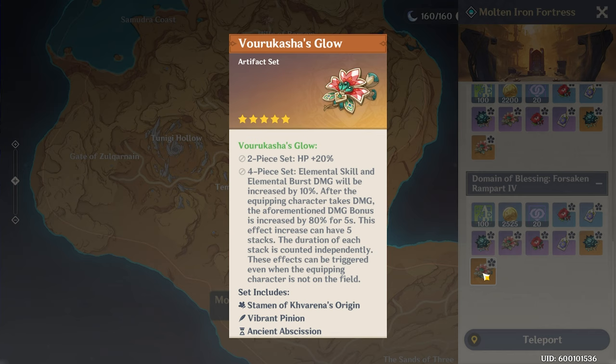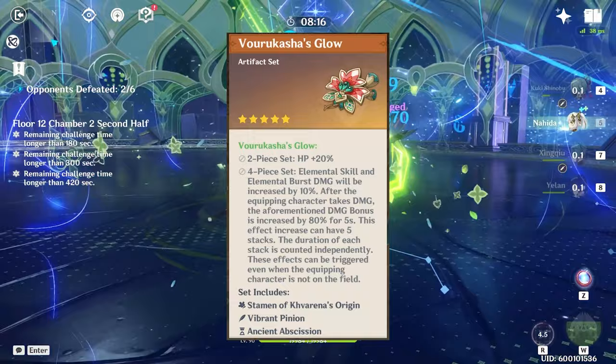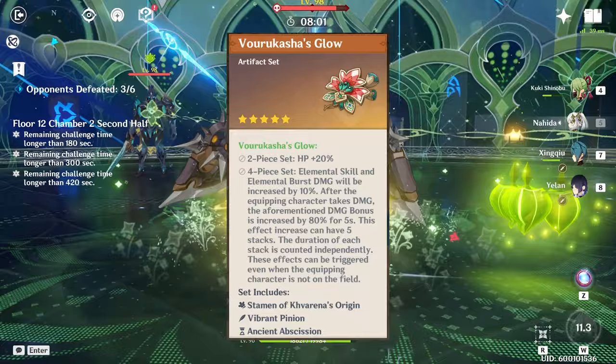While not as universal as the Hunter set, the artifact set Vrakasha's Glow could also get some love here. The two-piece gives HP percent increase of 20%, and the four-piece gives elemental skill and burst damage plus 10% at base. But every time you take damage with this set on, you can buff the elemental skill and burst bonus damage all the way up to 50% each. Farina is going to allow you to make anyone take damage when you want, so Vrakasha's Glow could give 50% skill and 50% burst damage on any character you want.